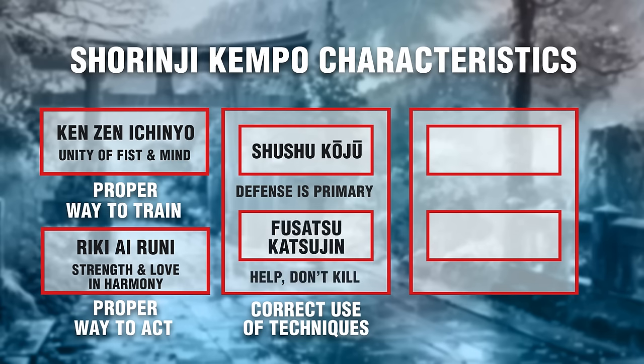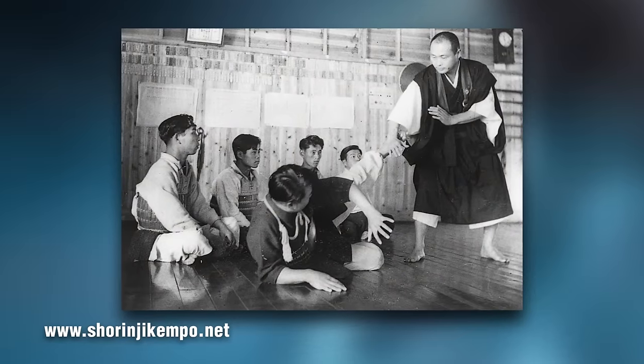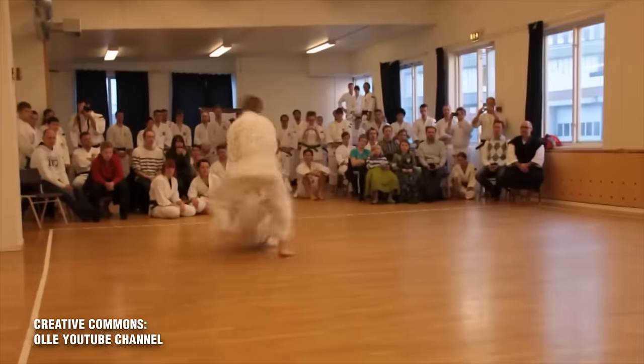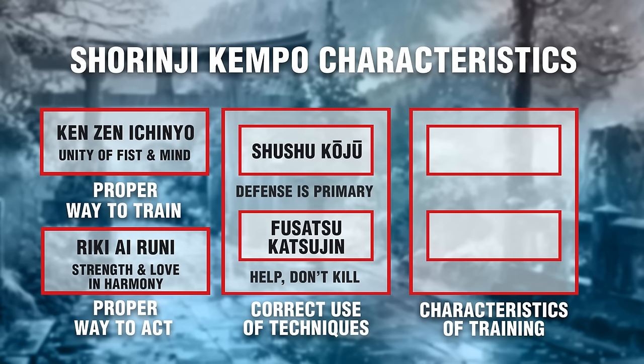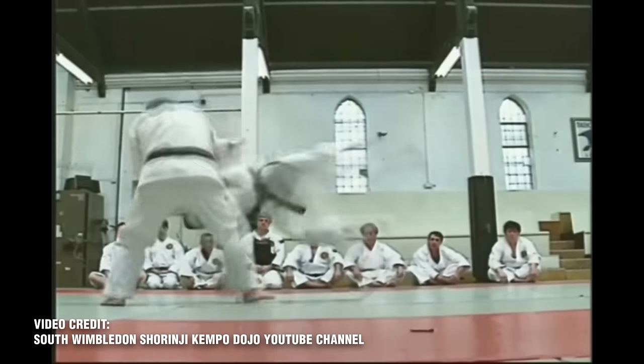Principle four — don't kill, but help people. Shurinji Kenpo saw enough death to understand that he did not want to encourage more violence. He saw his Kenpo as a method to keep yourself and your loved ones safe rather than being the aggressor. Techniques aim to submit and control the opponent rather than destroy them, though within certain circumstances you do what you have to do to survive. Principles five and six fall under how skills should be trained in class. Number five — hard and soft are one — refers to a balance between striking and stand-up grappling: Go, or hard techniques, are punches, kicks, and elbows; Ju, or soft techniques, are throws, joint locks, and takedowns. Just as the body and mind need to be trained in harmony, so should hard and soft techniques.